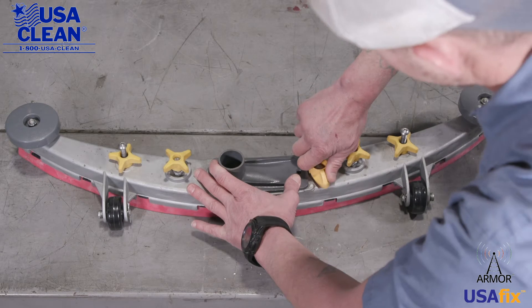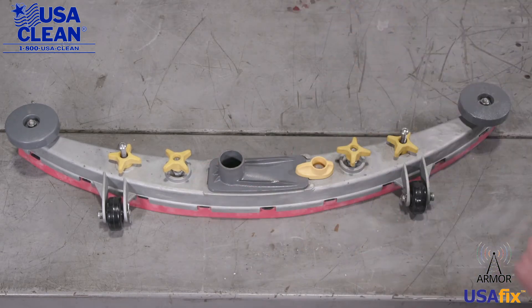Put it back on, twist and lock, and that's done.